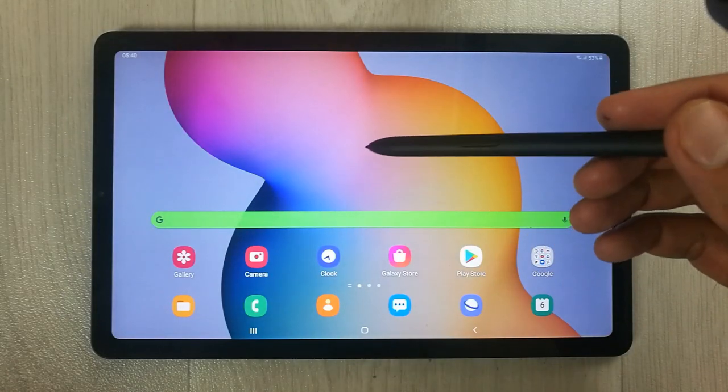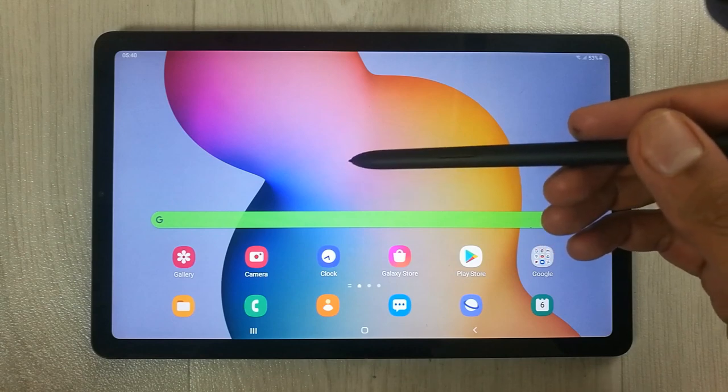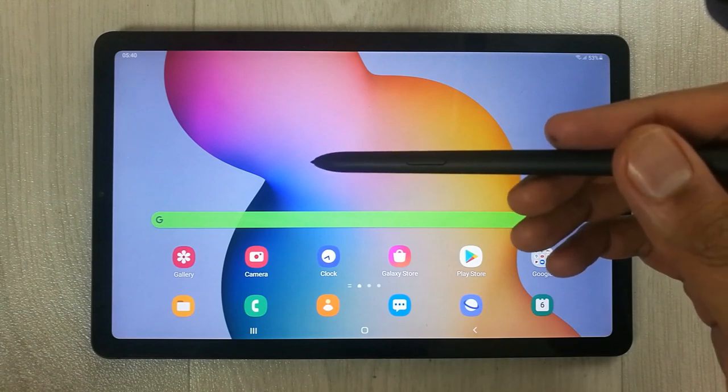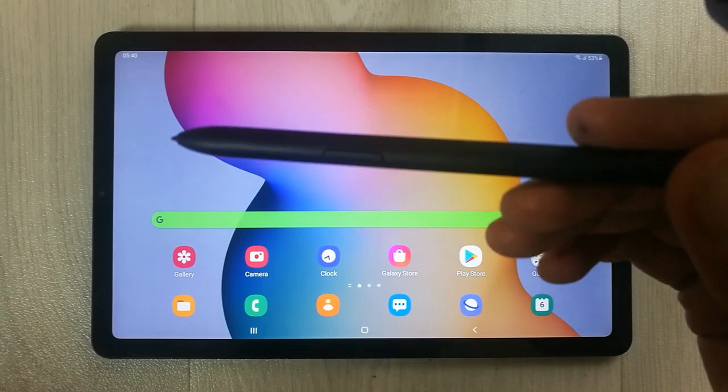Hello guys, I hope you are doing really really well. Today I have with me the new Samsung Galaxy Tab S6 Lite, and in this video I will show you why this is the best tablet for teachers.